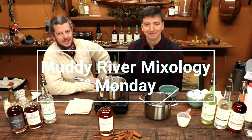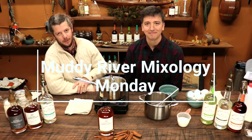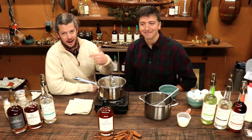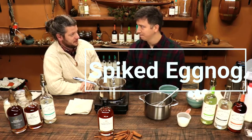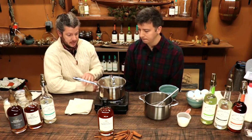Hello and welcome to another episode of Muddy River Mixology Monday, where each week we introduce a new rum cocktail using one of our amazing award-winning rums. We've got a special holiday episode for you guys today. This is Jeff. I'm Robbie. What are we doing today? Today we are making spiked eggnog from scratch. I'm looking forward to this one. You've got a killer recipe. Yeah, it should be good. Let's get this thing going.